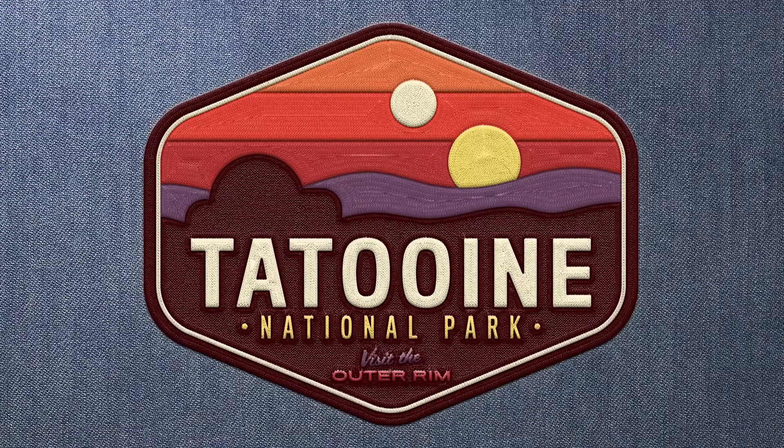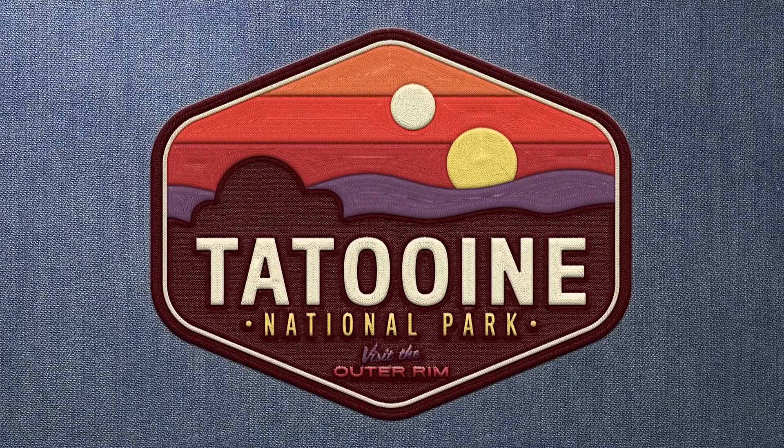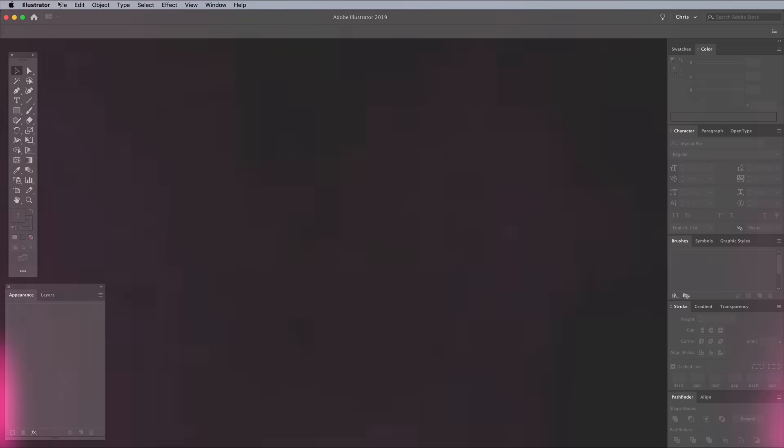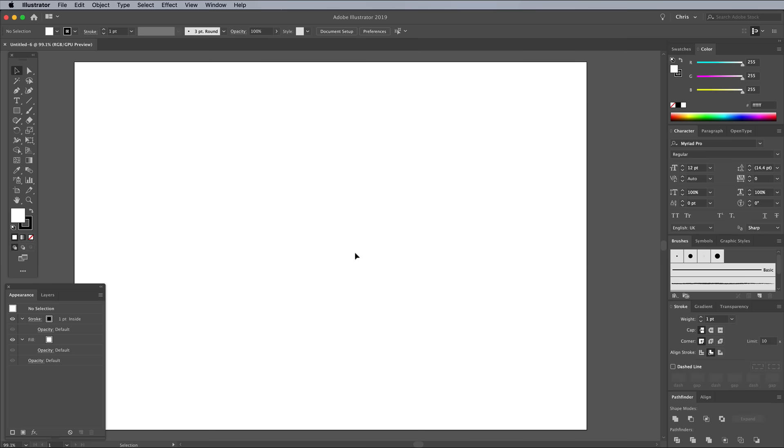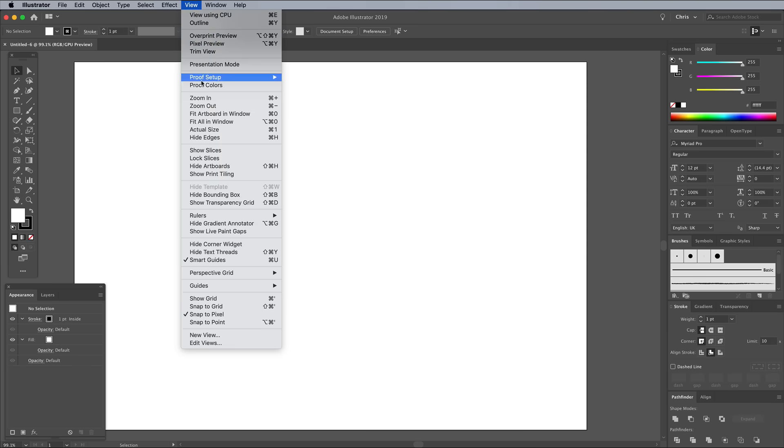I hear Tatooine is nice this time of year, so that's the location I'm going to base my patch design on. Open up Illustrator and create a new document. I'm just using a typical A4 size document with pixel units, but to give yourself a nice large work area, go to View and Hide Artboards.